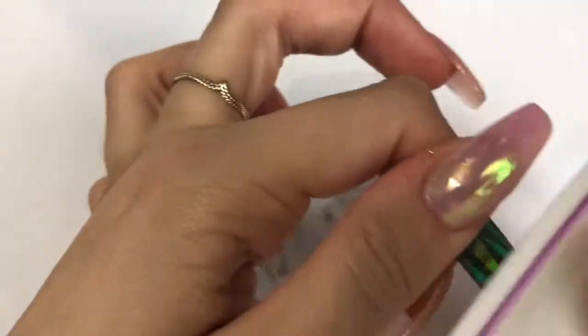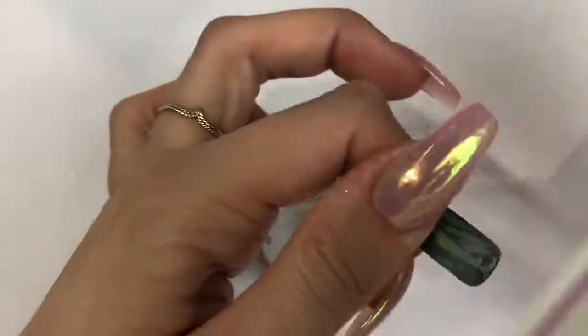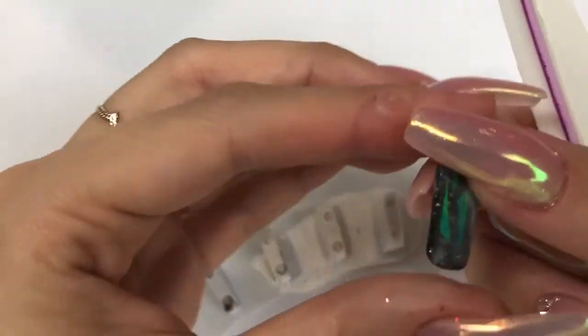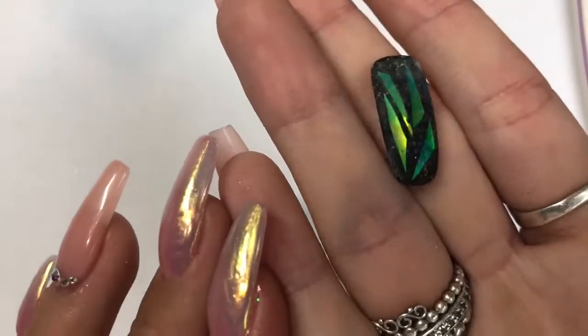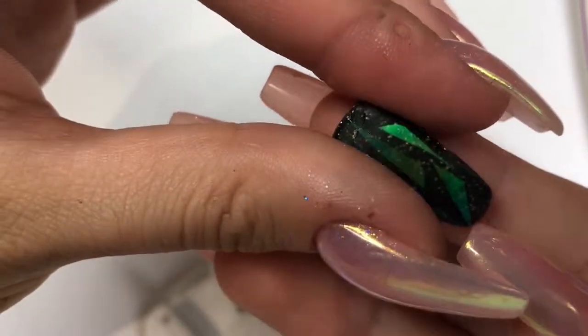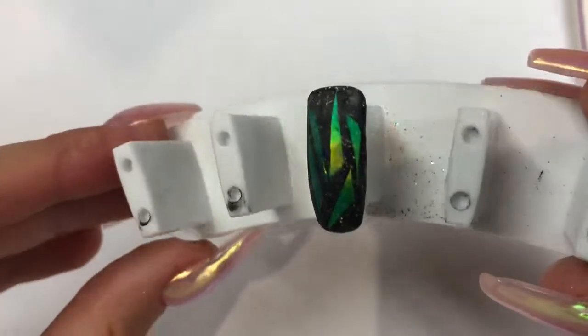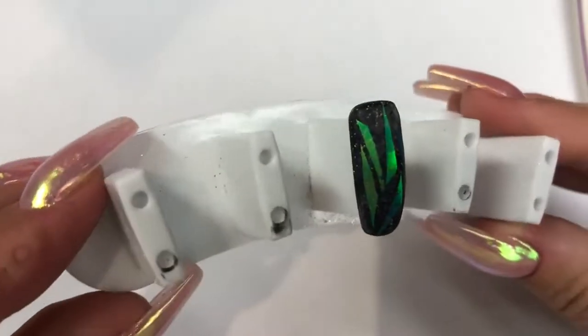You can see the effect it creates now. If you want, you could buff over and put a matte top coat on — it looks really cool, I almost prefer it in a way. It makes those shards look really metallic and stand out. Even just from buffing without a matte top coat, it looks really cool. Once you're finished buffing, make sure you get right around the edges, then wipe off and get rid of all that dust.